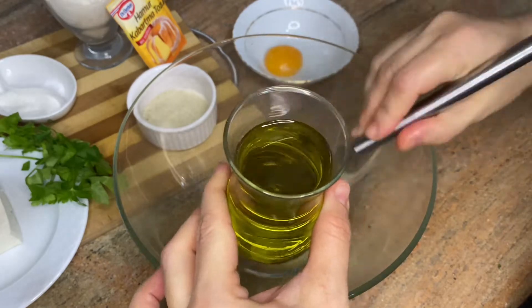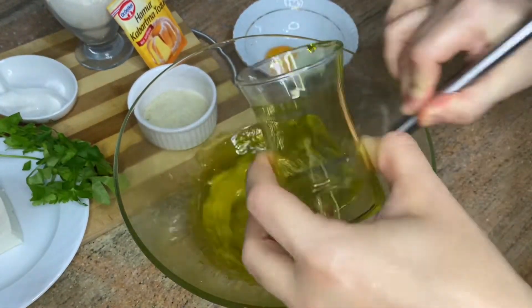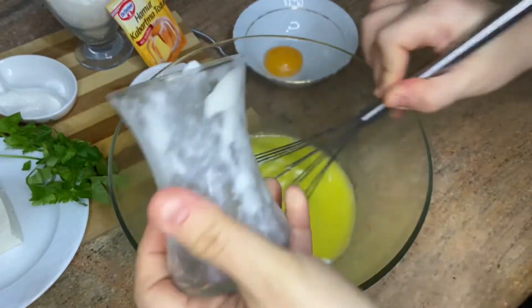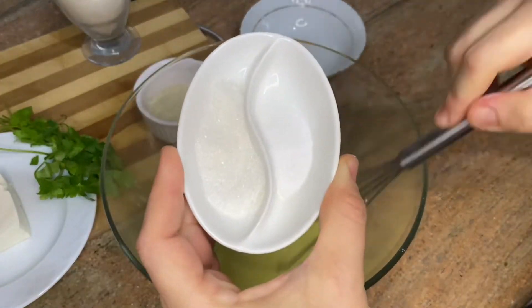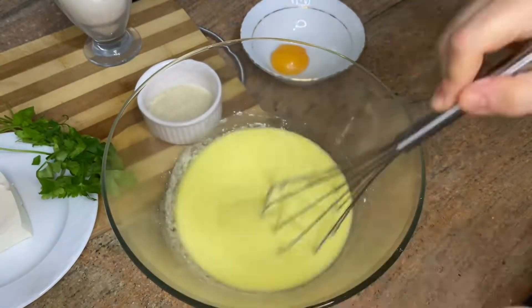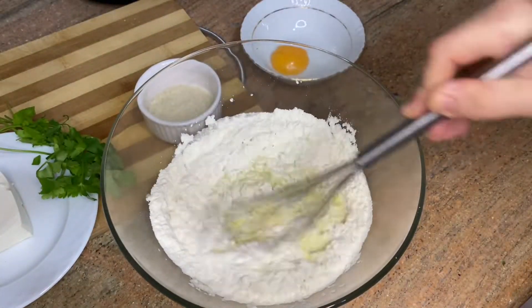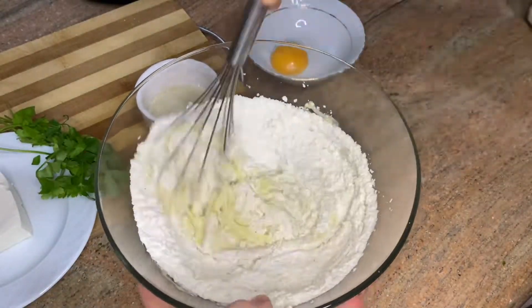Separate one egg's yolk. Mix the other eggs, add olive oil, mix them, add yogurt, add baking powder, keep mixing, add sugar and salt, add one glass of flour, here the second glass of flour, mix them.